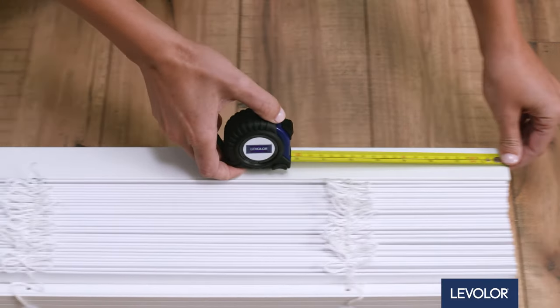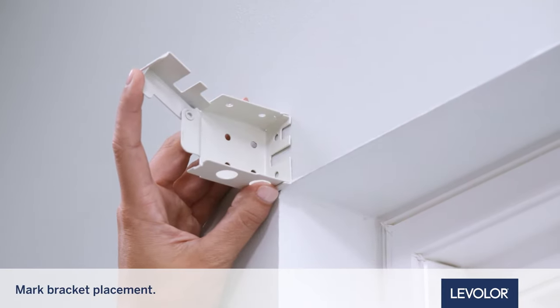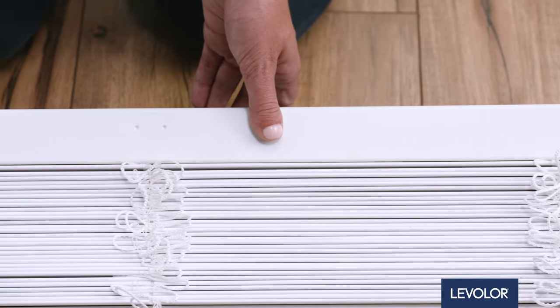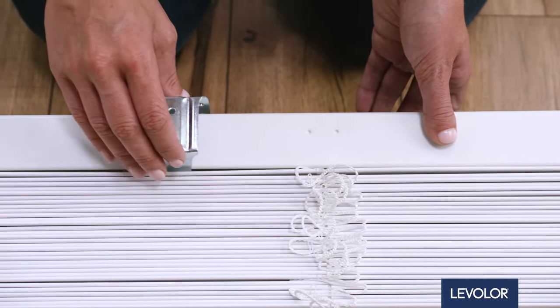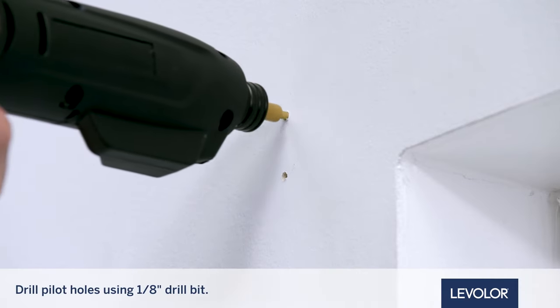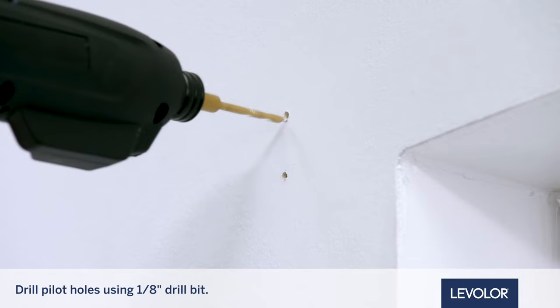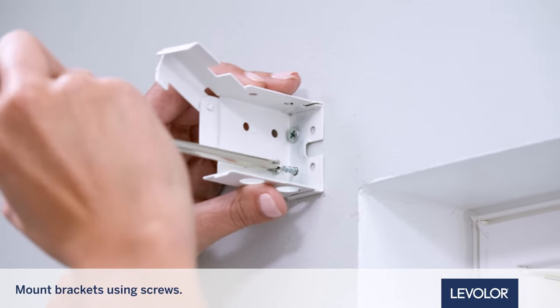First, measure the headrail width and mark the bracket placement outside the window frame. If support brackets are included, position them evenly across the frame. Be sure support brackets do not interfere with ladder cords. Drill your pilot holes, then install each bracket using two of the supplied screws.